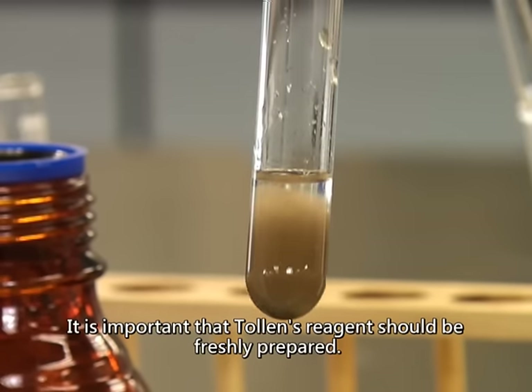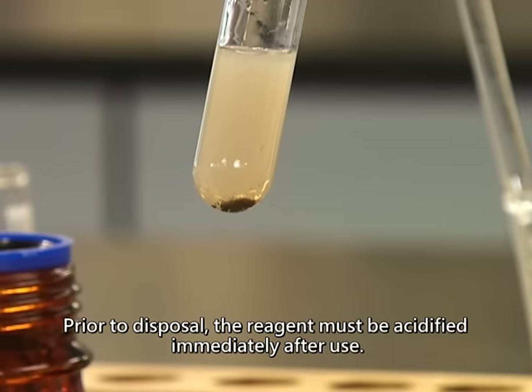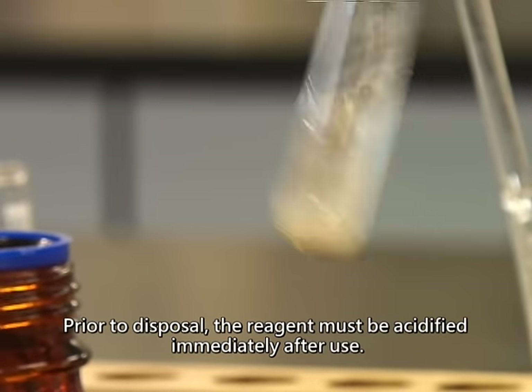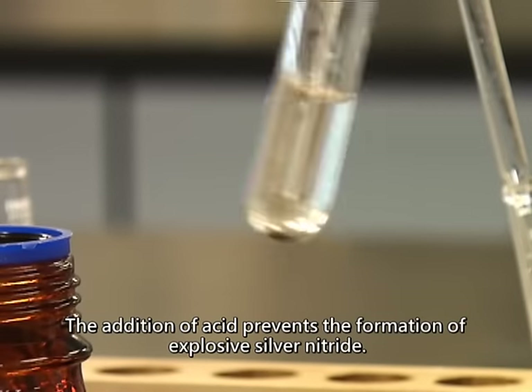It is important that Tollens reagent should be freshly prepared. Prior to disposal, the reagent must be acidified immediately after use. The addition of acid prevents the formation of explosive silver nitride.